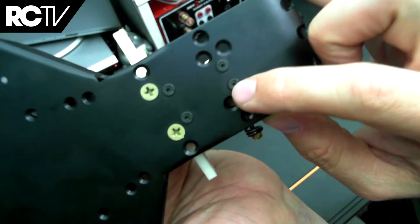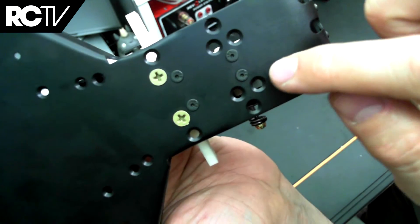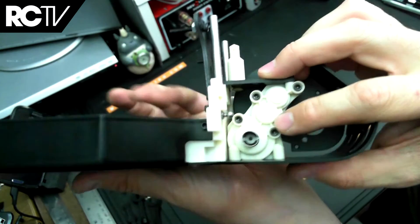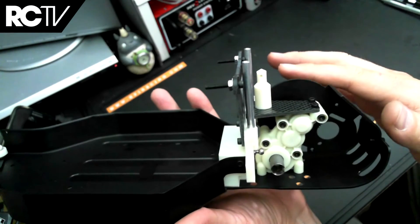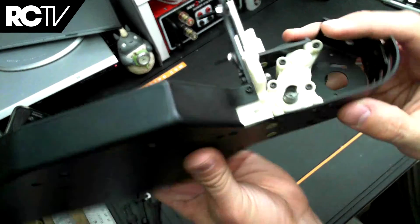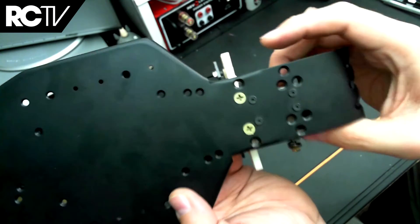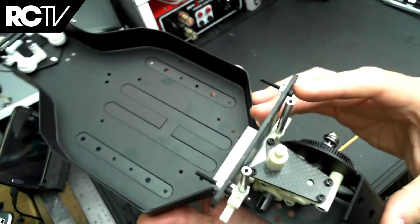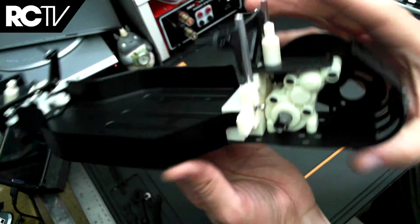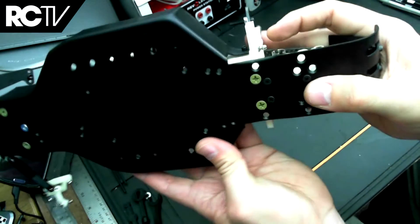The YFS screws that hold the transmission in place are very high quality Japanese screws — not that all the other screws in the kit are junk, but these are very strong screws. Obviously the transmission is going to go through a lot of stress as well, so the kit designers decided to use some really good screws there. I don't know if those were in the original kit, but they're definitely here in the re-release.